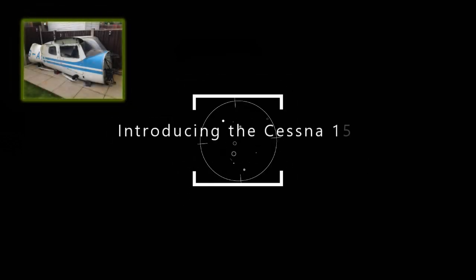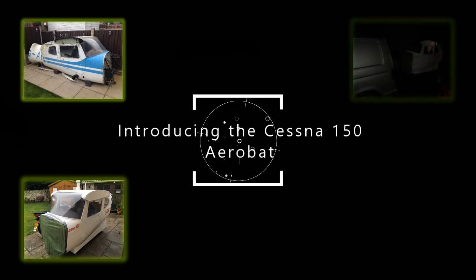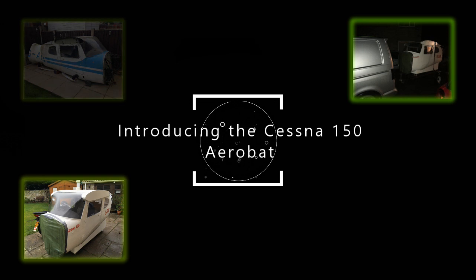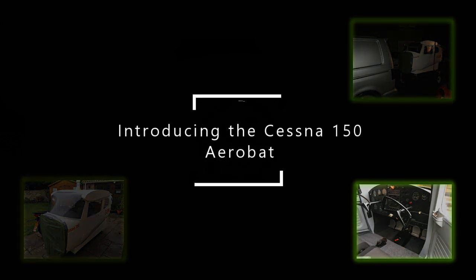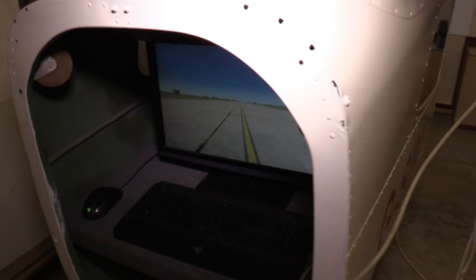Hello everybody and welcome to a short video, which is a diversion from my normal 737 videos to a new simulator we've got. It's from an old disused aeroplane, a Cessna 150 AeroBat, which has been converted into a simulator. This video will show you how we've moved it from my home drive via a van to a new location. We've done a lot to it — it was originally built into a simulator by somebody else, but we've now rejuvenated and re-energised it. This is the Cessna 150 AeroBat, call sign Golf Sierra India Mike, or G-Sim.